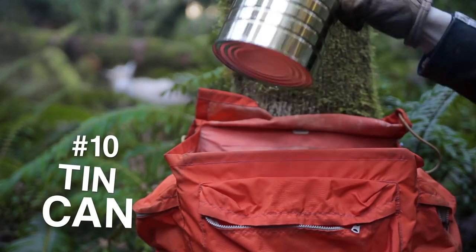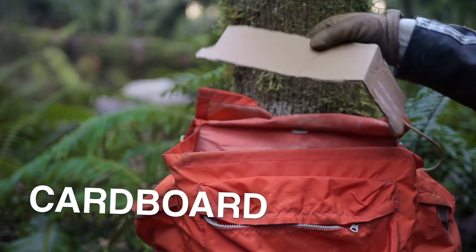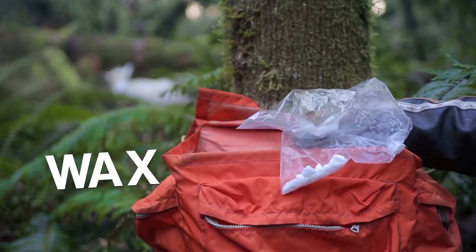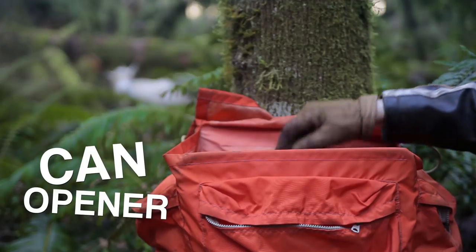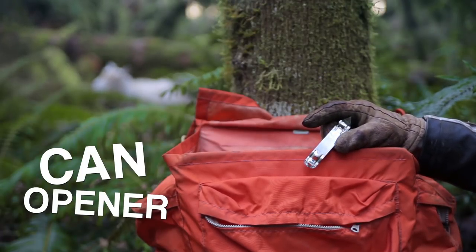Here's what you're going to need: a tuna can, a number 10 tin can, some tin snips, some cardboard, some wax — I prefer beeswax, but you can use whatever you find — and one of those old-fashioned can openers people used to use before electric can openers.